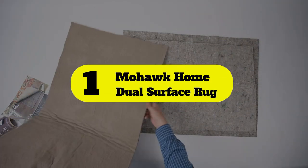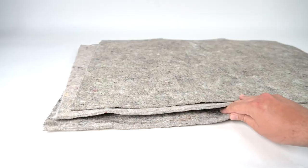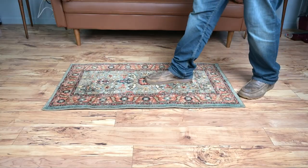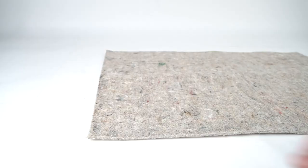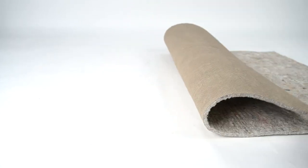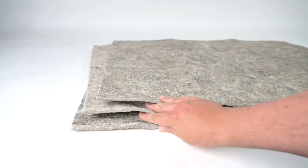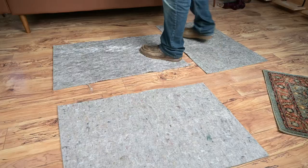Number 1: Mohawk Home Dual Surface Rug. The 100% recycled felt of this rug pad cushions your steps, while a latex rubber bottom provides an excellent grip. It is scratchy to the touch and bulky to maneuver, but its quarter-inch thickness offers plenty of cushioning underfoot. The pad felt comfortable and stayed in place when used with both low- and high-pile rugs. It is also available in a 3/8-inch version for those seeking extra cushioning. Mohawk's rug pad is suitable for use with various types of flooring, including carpeting, vinyl, and engineered hardwood.